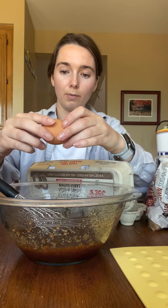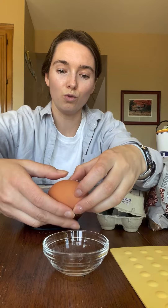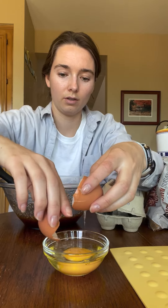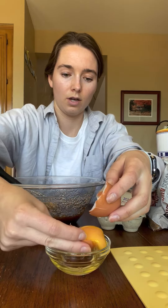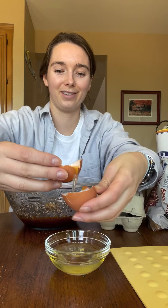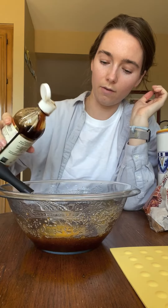We're going to add one egg and then one egg yolk — I don't use the egg white. I just broke the yolk severely, but oh whatever. Two teaspoons of vanilla extract.